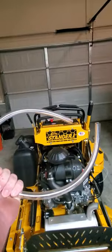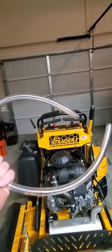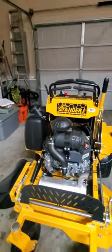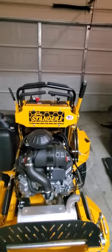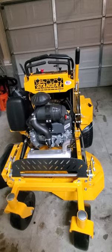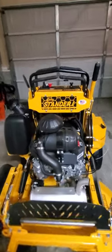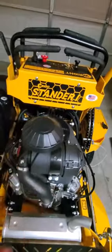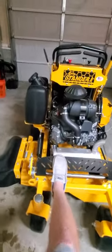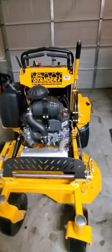They actually give you a hose that comes with it. You just hook that hose on that oil drain plug and run it down to your oil pan, and you're good to go. Of course you got your breathers and your air filters up here. I like the guard for the muffler right here — that's something my zero turn doesn't have, so that's a step up for me.